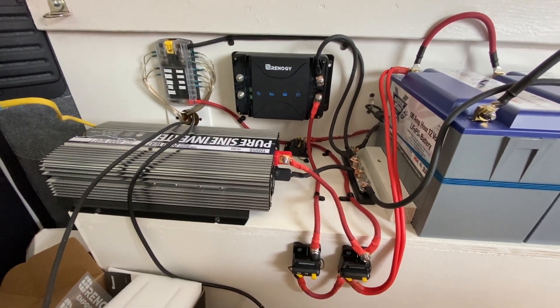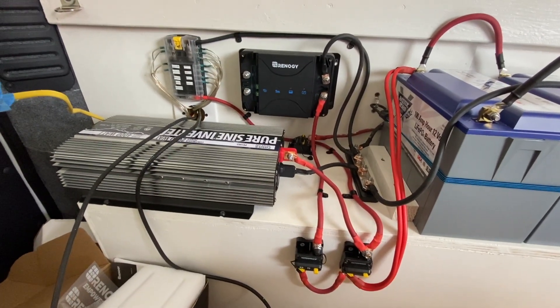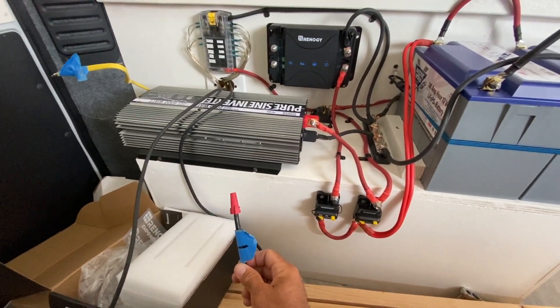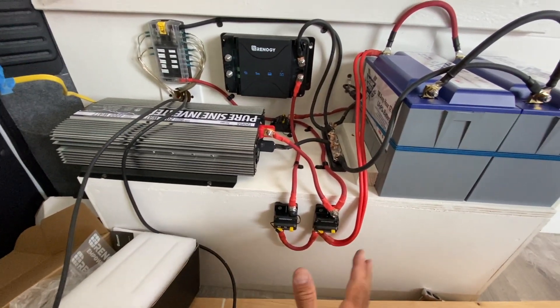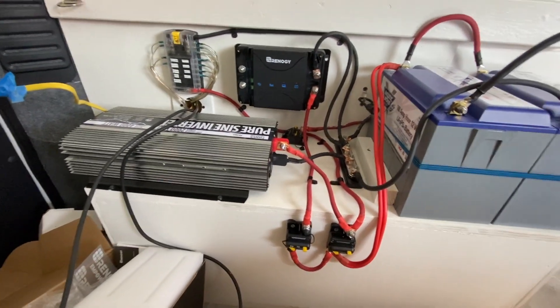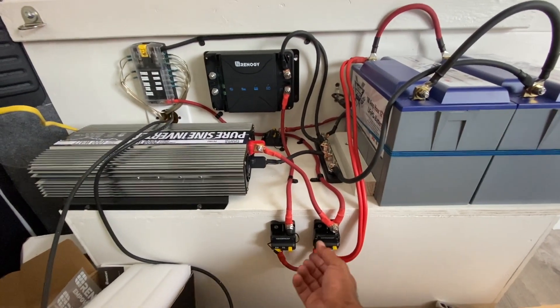I haven't hooked up the alternator charging yet. The last thing I'll do after the battery and everything's connected and working is hook up the solar cables, but when I flip these switches, it should work.